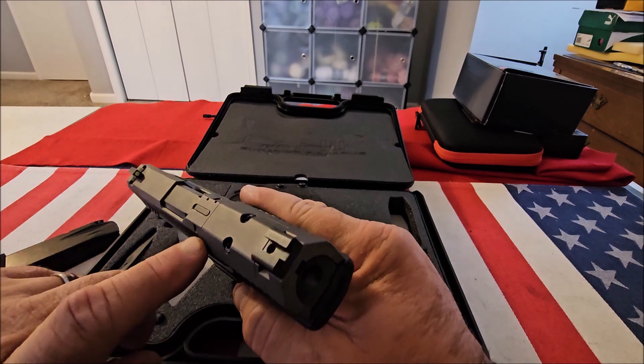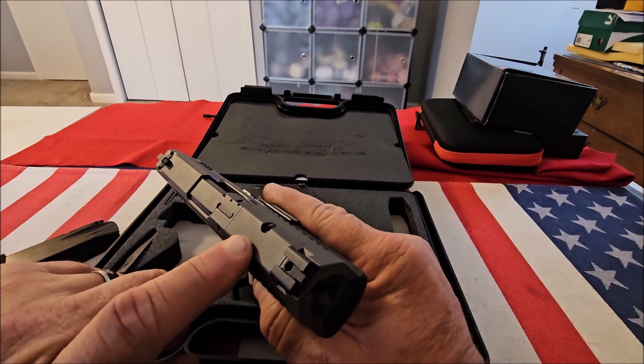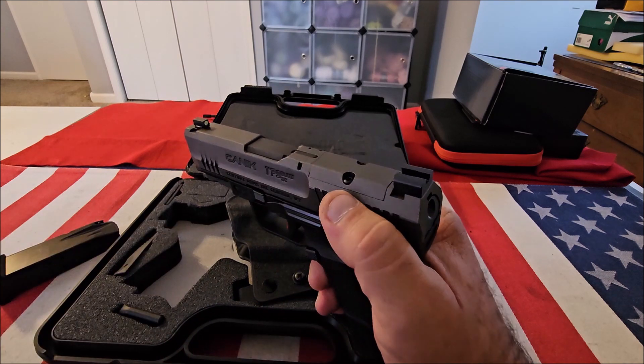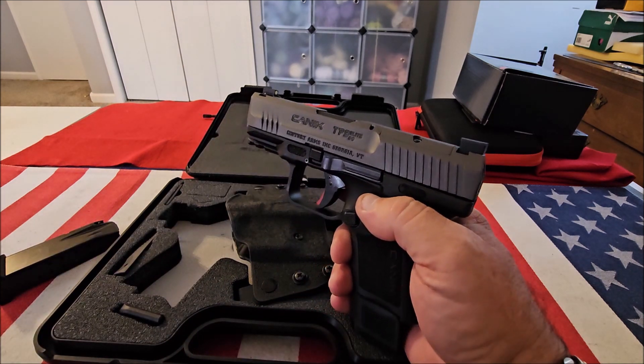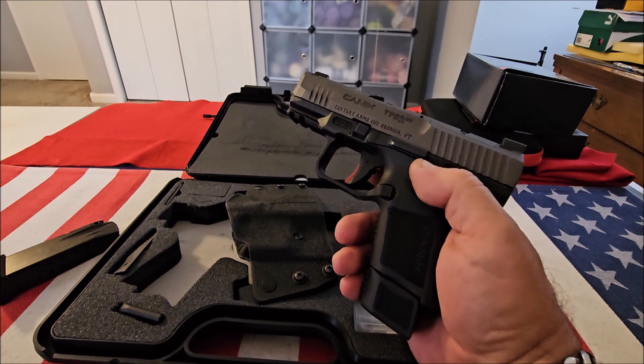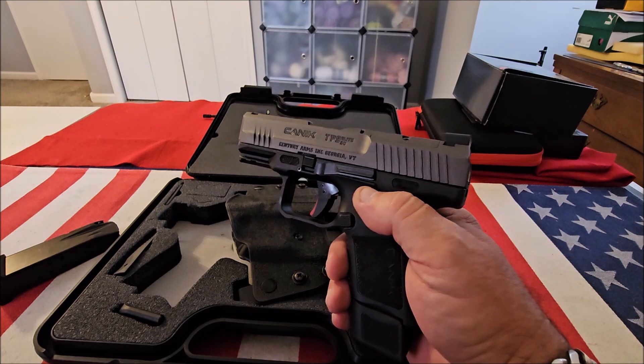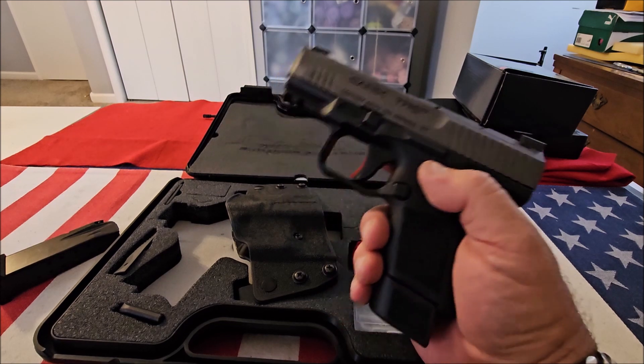Lastly, it's got an optic-ready slide. All you do is remove these two screws, take the plate off, and install your optic. This is a lot of gun for the money, and it's got a lifetime warranty. Now let's go to the accessories.